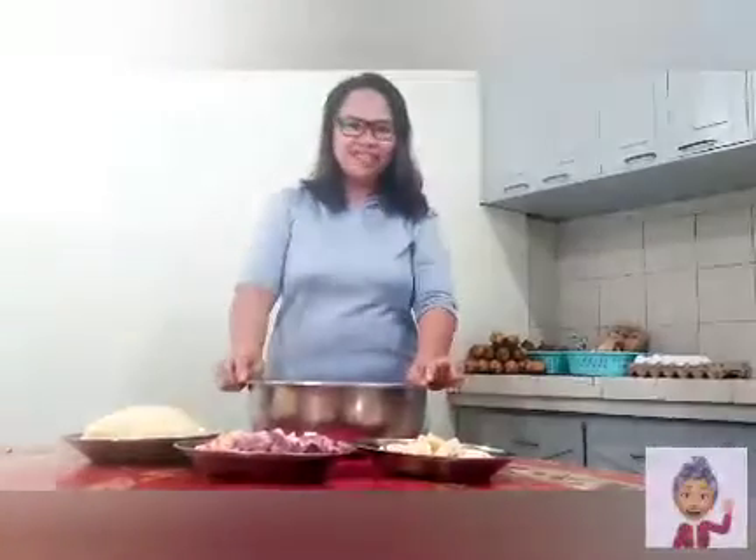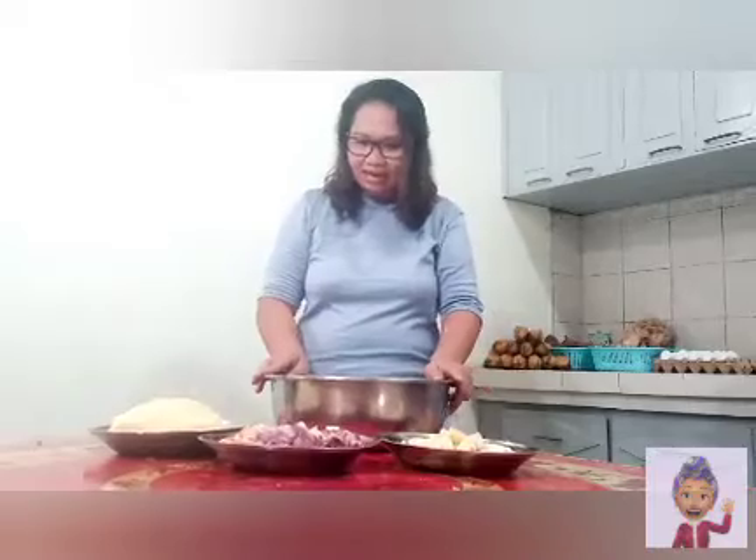Hi! Hello everyone! Have a wonderful day again, and this is Mama Jinky. Welcome back again to my kitchen. Today I'll share with you a very hearty snack. This is actually a snack that my mom used to cook when we were kids and we really enjoyed it. I'll teach you how to make it.